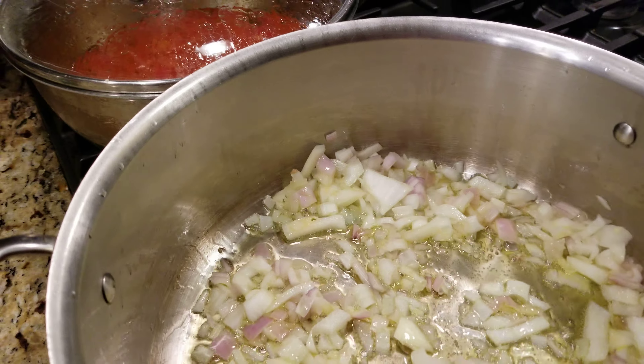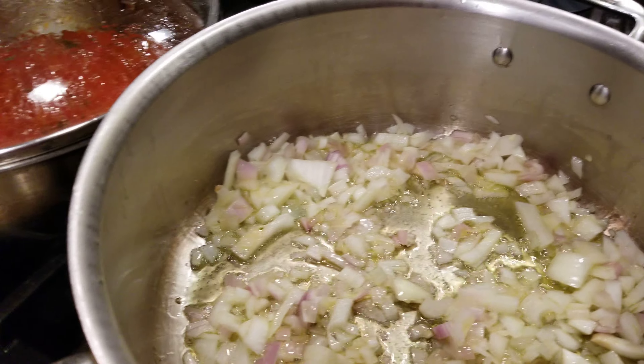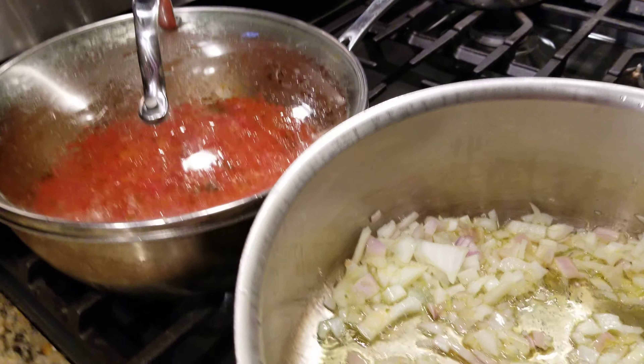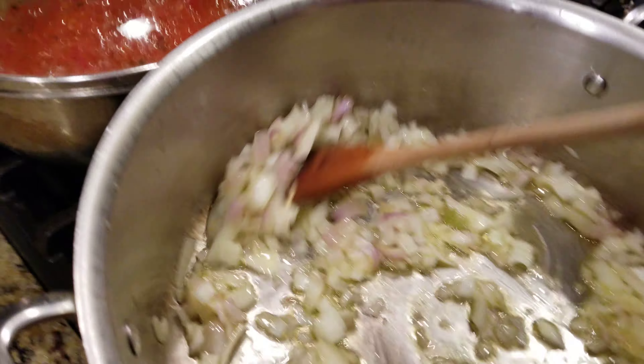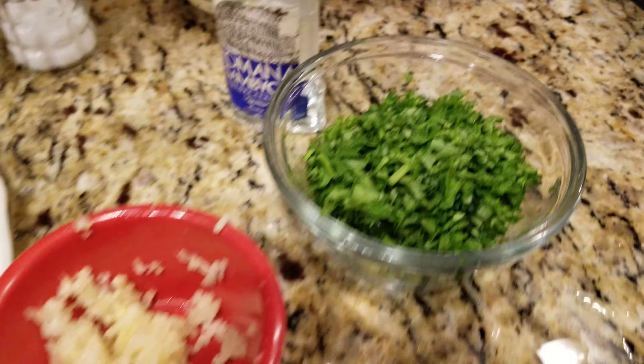I have olive oil in the pot, I sautéed about two nice sized shallots and some onions. I cleaned my mussels and I mix the mussels with some clams, and I have here some fresh parsley.